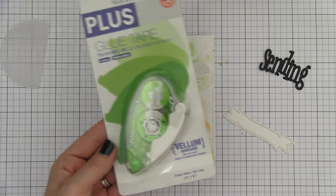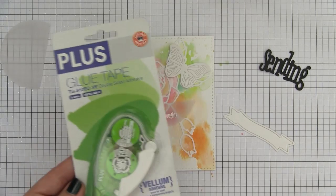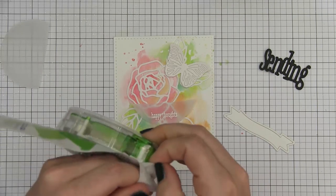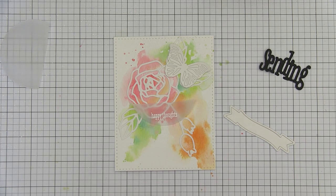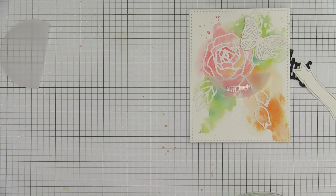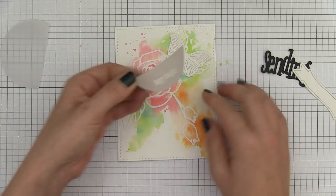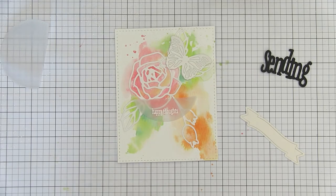Adhering vellum can be tricky because adhesive always shows through. In the past my favorite was the Tombow Mono adhesive for vellum, however it has been discontinued. In my search for a new one I found this plus glue tape at AllieStamp.com and decided to test it out — and I was actually pleasantly surprised. In full disclosure it is not as great as the Tombow, which is completely translucent and clear. You can see I put the plus tape at the top and the Tombow at the bottom — you cannot see the Tombow at all. The plus tape has a slight yellowish tint, but all in all it is great for vellum adhesive. You can't really see it unless you're actually looking for it.